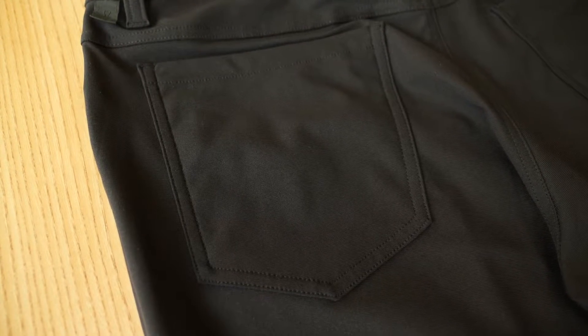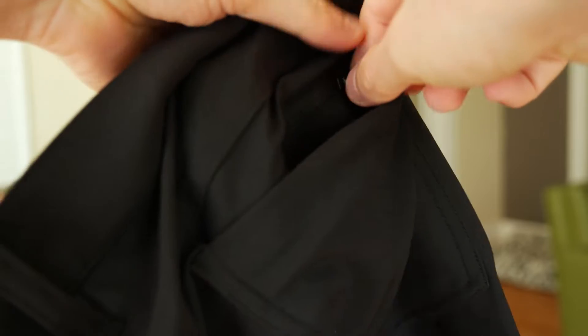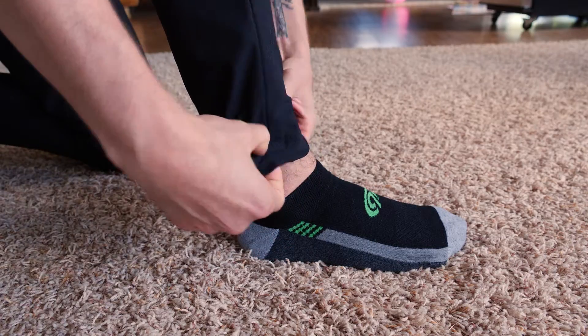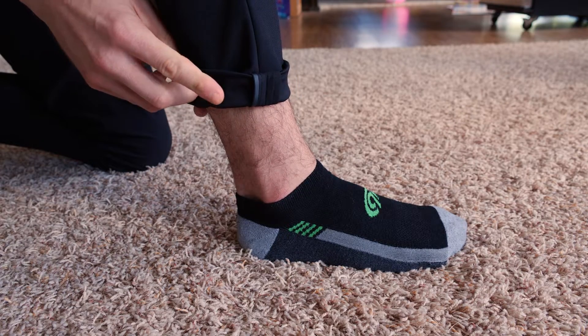The ABC pants all come with five pockets, one of which has a zippered enclosure to keep things extra secure. The inside of the legs, when rolled up, have a reflective feature that will help you not get hit by a car if you're outside at night.